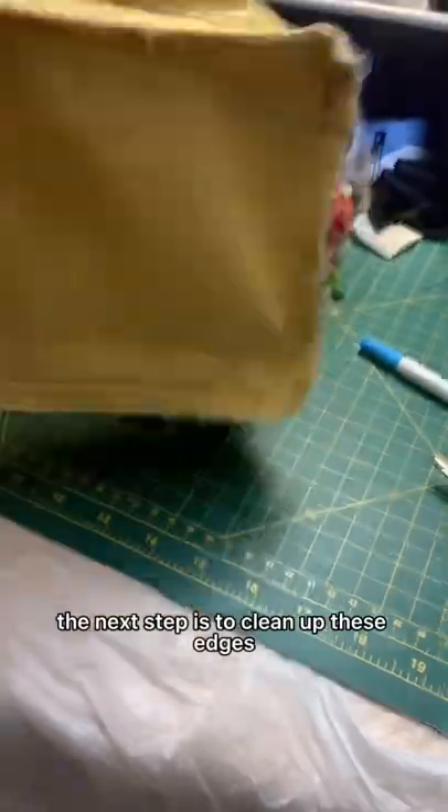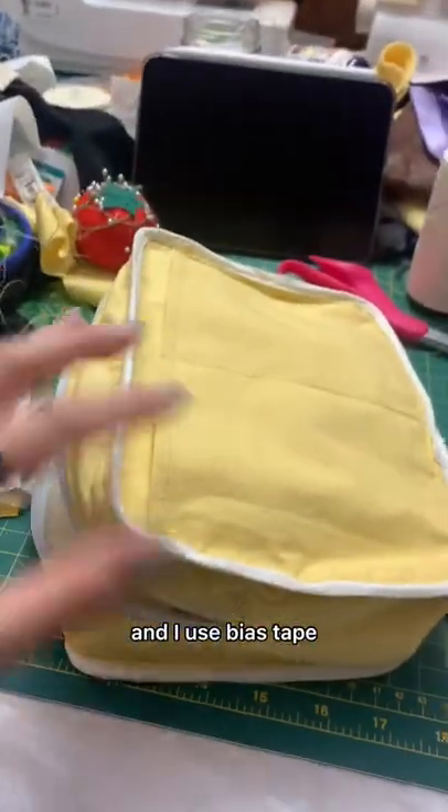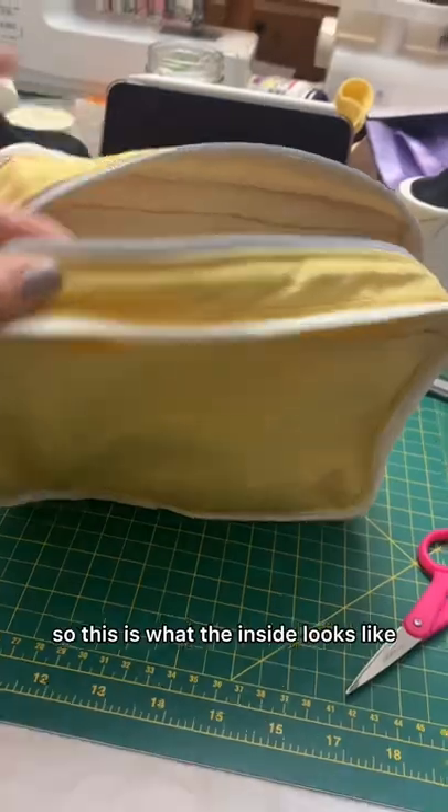The next step is to clean up these edges, and I use bias tape. So this is what the inside looks like.